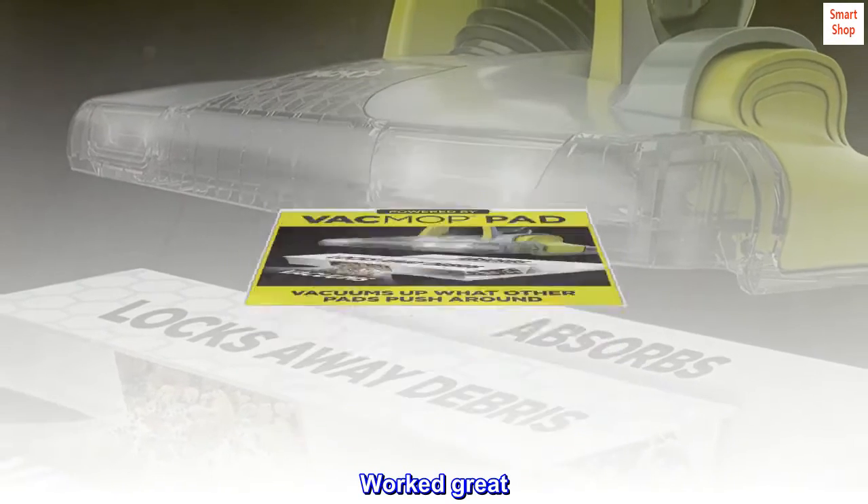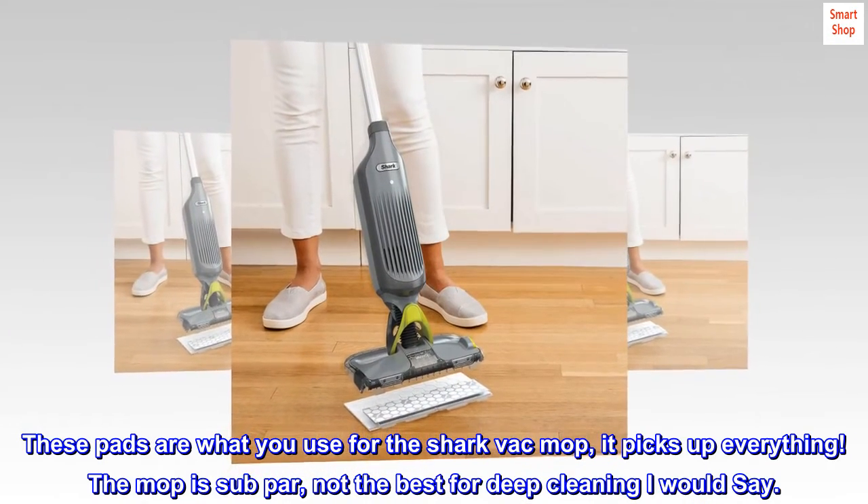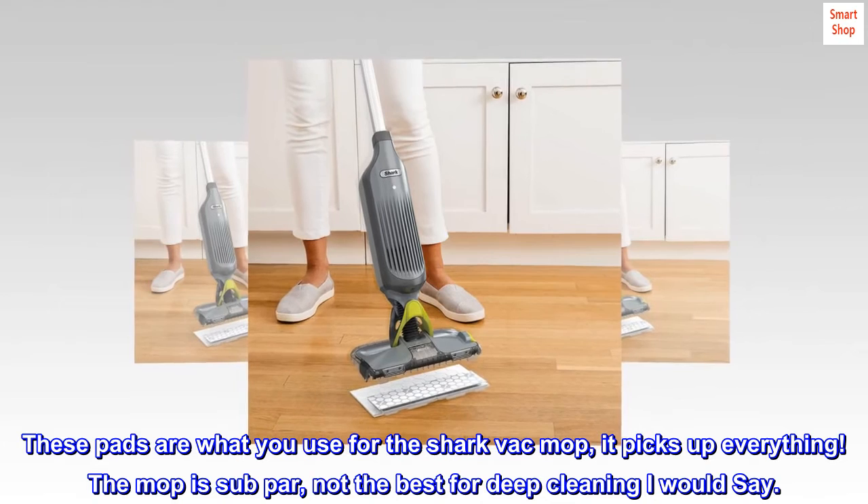Worked great. These pads are what you use for the Shark Vac Mop — it picks up everything. The mop is subpar, not the best for deep cleaning.